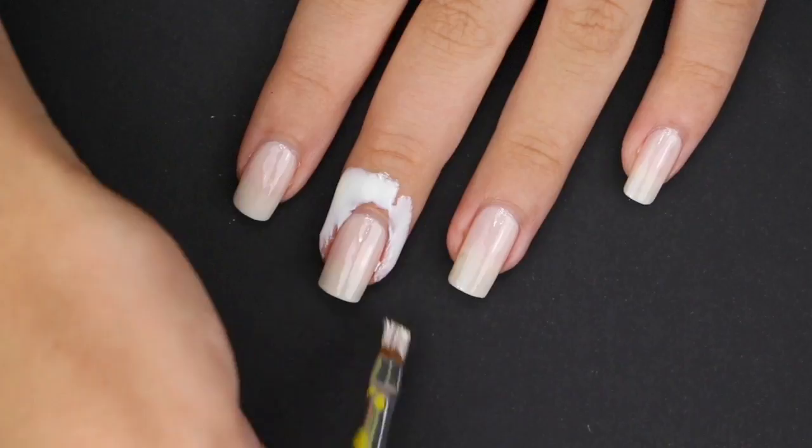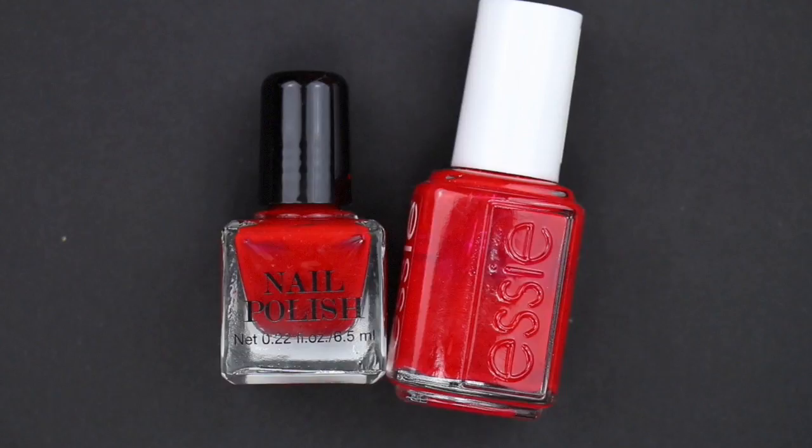For the blood, I used two different reds. They basically looked the same on camera, but they did dry a little bit differently. Mixing them both together gave me a perfect vibrant bloody red.